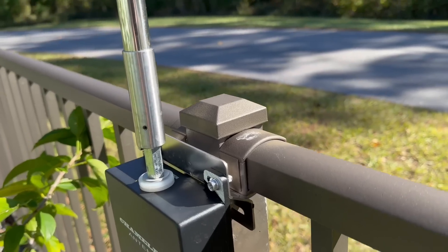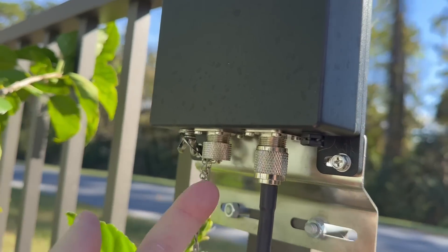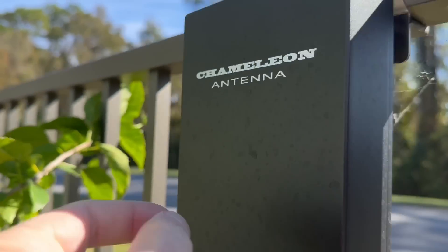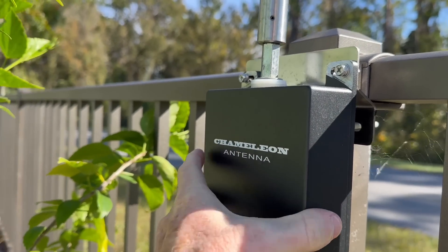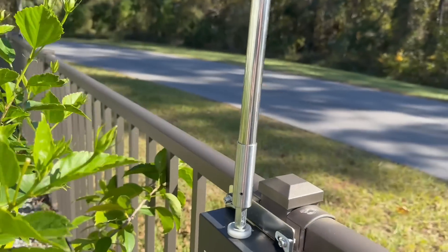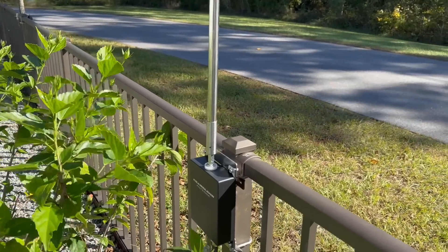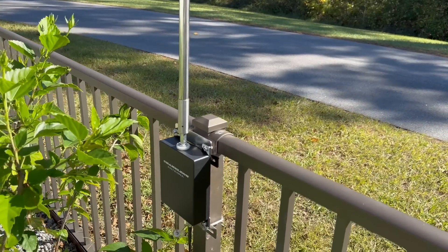I've also got two of these — one that I use for a Parks on the Air scenario. What I've done is drilled another hole down in here and put a 3/8-24 stud so that I can mount this whole thing on a tripod. I just take this, mount it on a tripod, put the whip on it and go. It makes a really convenient package, really simple and it works really well.